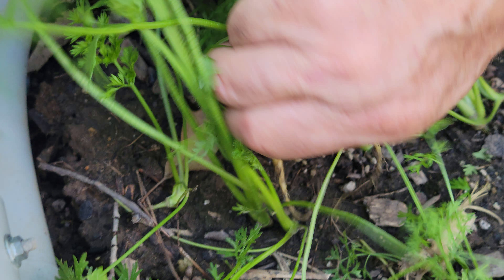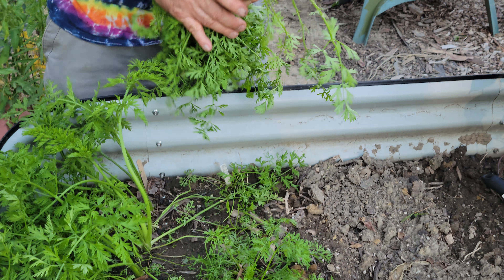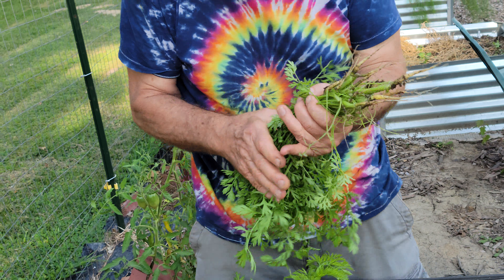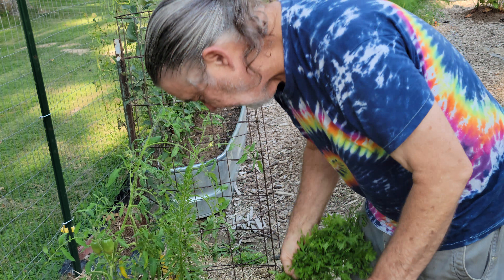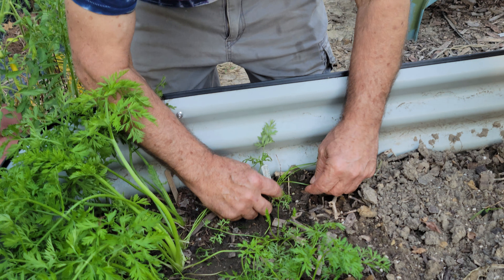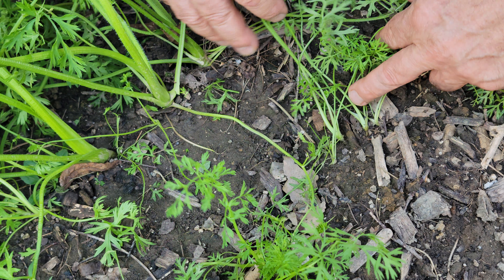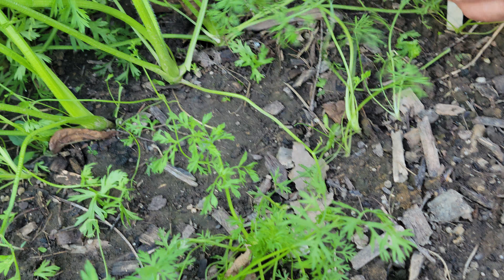That kind of thins out that row so there's room for those carrots to get bigger. You do the same thing with the other rows — you can get some baby carrots for your salad too. Where you have too many carrots, you don't want them to be this close together. These are a lot smaller, so it's a good time to actually thin them out.